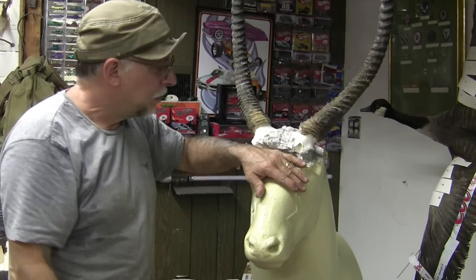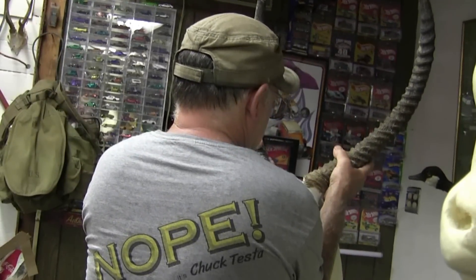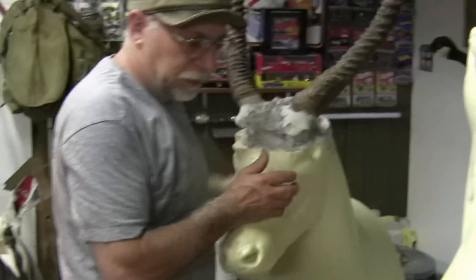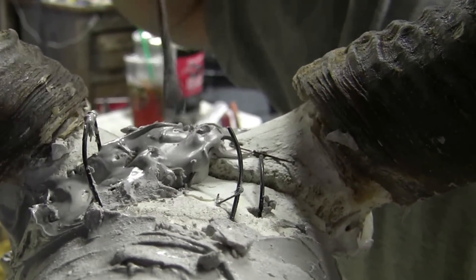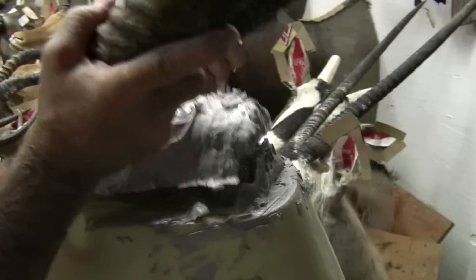Now you notice, JJ, how Bondo always kicks like in one second when we don't want it to. How many screws did we put in it? This back one — did I put a little extra one under there? No, we didn't, right? They're all out, right? Take that off right here. Keep your fingers crossed — we did it!